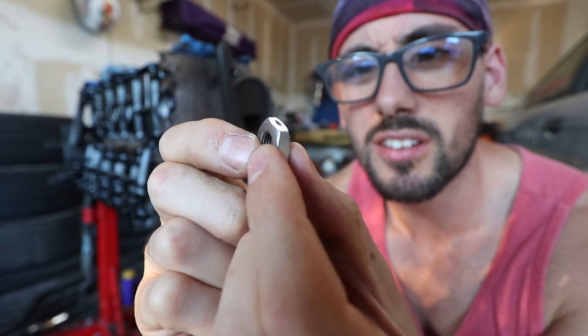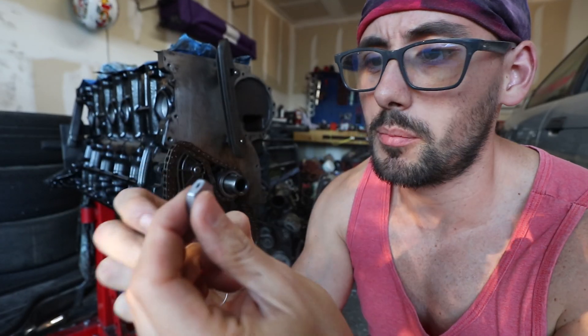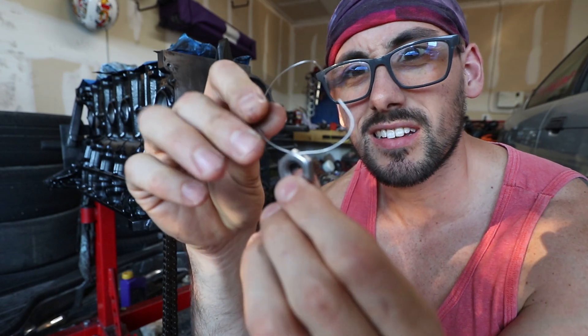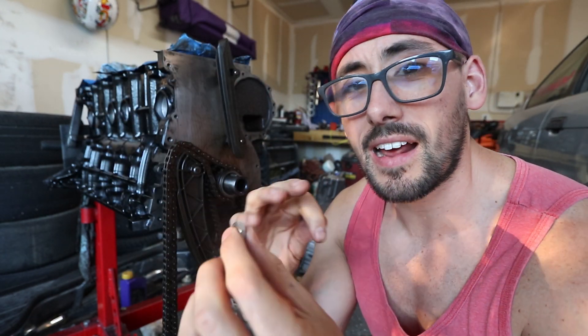If you look through there, you can see the nut has a hole drilled through it up at the top, and all I'm going to do is run this string through there. It's going to look something like this — it's just going to hang on there. I'll do that after I get the nut torqued on.